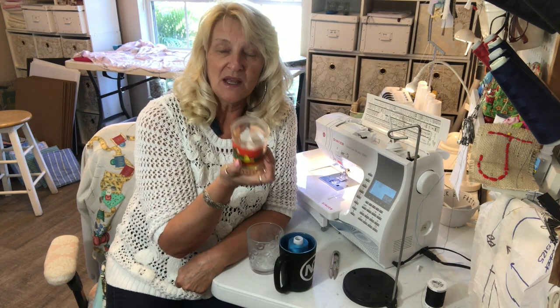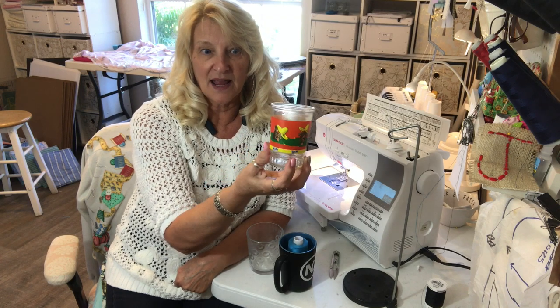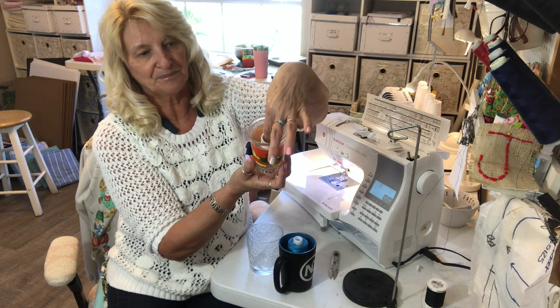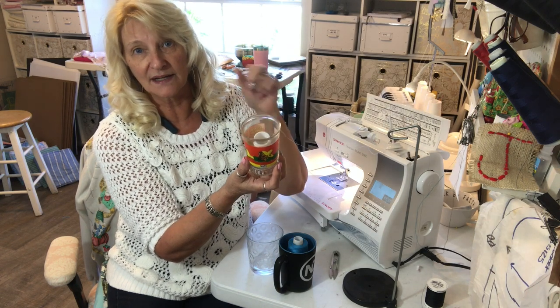It can be any kind of thread. This is a jelly jar that I happen to have and it fits this little spool of serger thread really nicely.